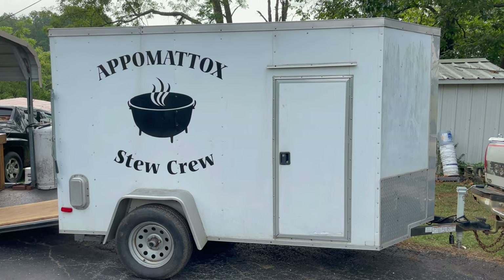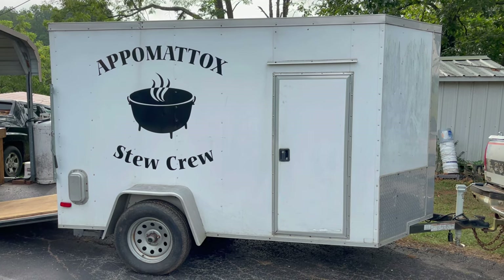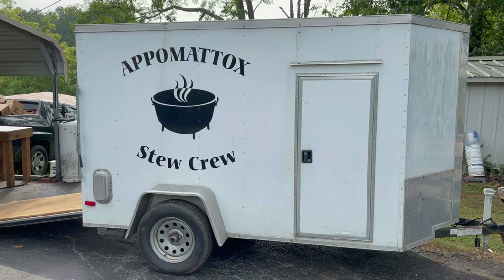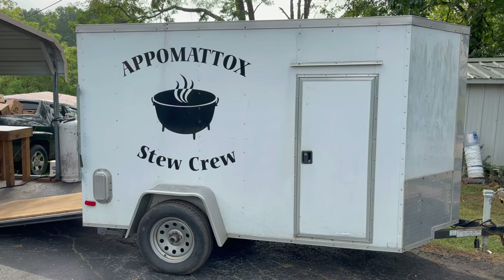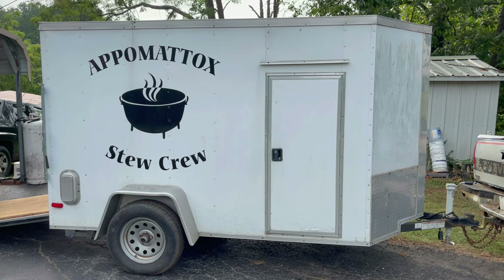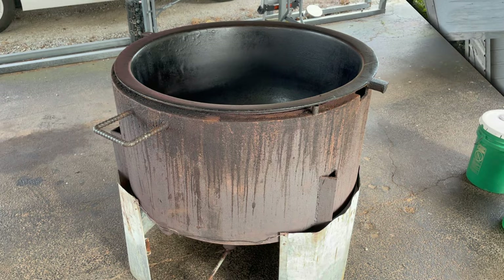The Appomattox stew crew is getting ready to fix their first stew for the 2023 fall season. We're going to take you along today and show you the process, show you what we put in it, and show you how we prepare stew. We hope that y'all enjoy this video.